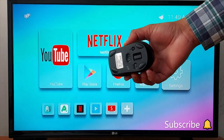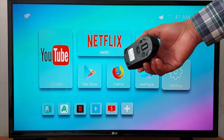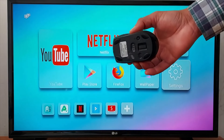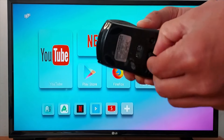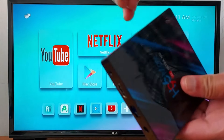Hello everyone, today I'm going to show you how to connect a wireless mouse to your television or Android box. A lot of televisions do not support a mouse, but it works on all Android boxes that have a USB port. A wireless mouse comes with a USB dongle that you have to connect to your Android box.